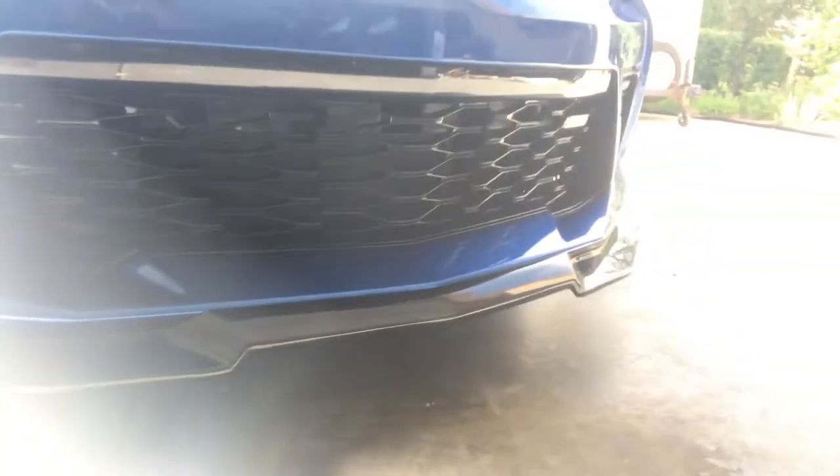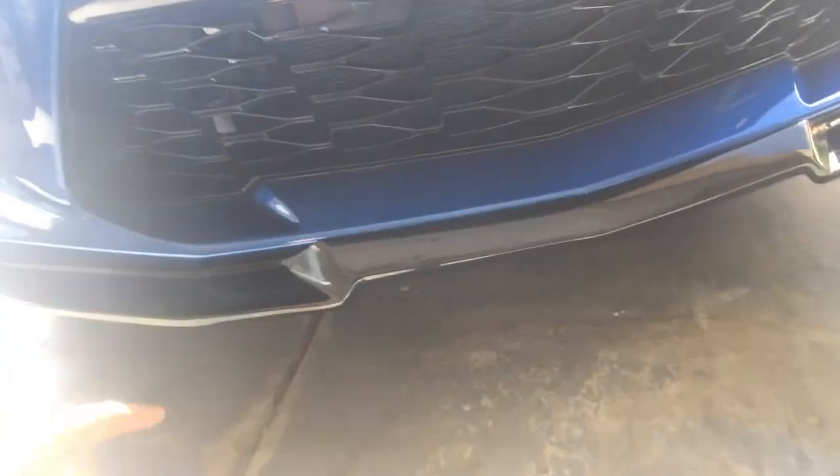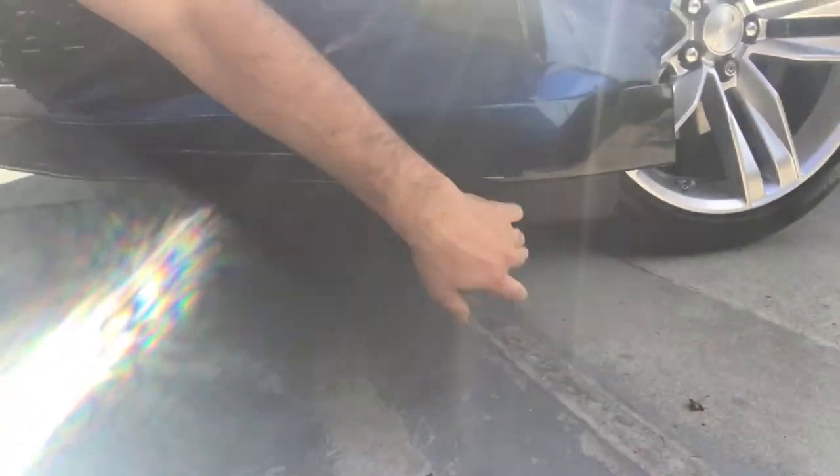Alright guys, it's officially been 10 days — got it all painted up gloss black. It honestly matches perfectly compared to the OEM splitter, which looks amazing — honestly 100% perfectly. Only took about 45 minutes to get it installed; had my dad help me out. It's pretty easy though — hooks up to the factory holes, and all you need to do is add four self-tapping screws to the sides to make sure it's nice and secure so it's not flopping around.